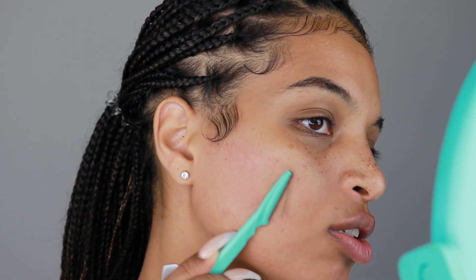Another thing — a lot of estheticians actually do face shaving during certain facials. In some facials, they can shave your face for exfoliation reasons. It's obviously with a better razor, but it does help to make your skin very smooth.